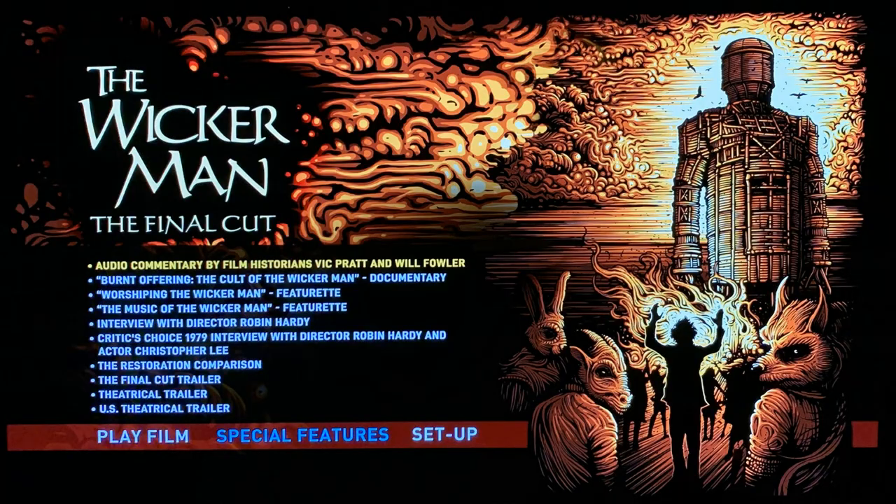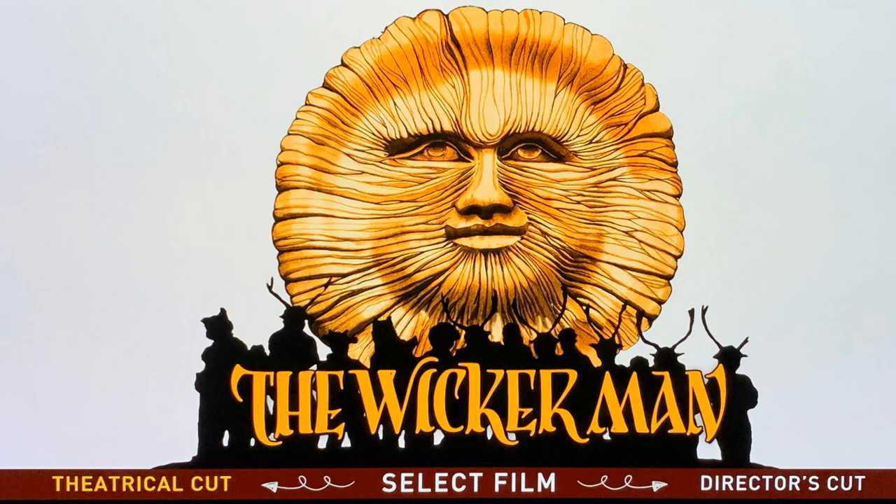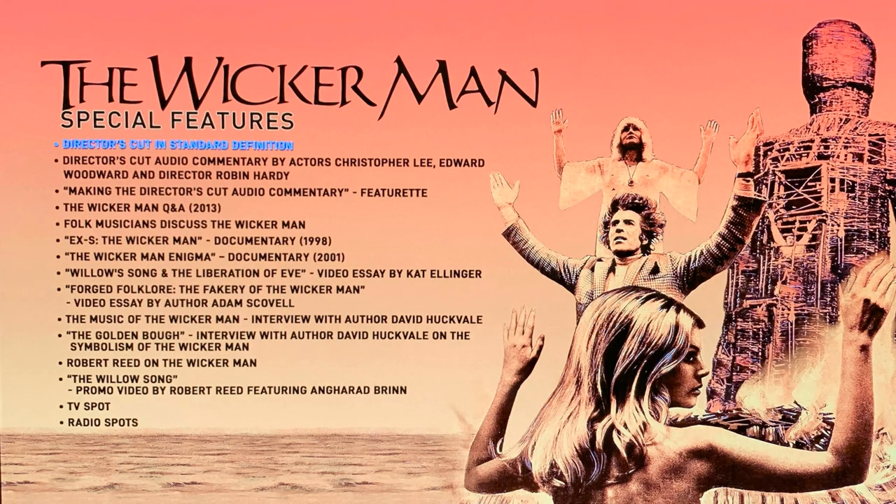Let me go ahead and show you all of the menus and special features. Here's the menu screen for the Wicker Man, the final cut, with all of the special features — lots of great features available on this particular disc. On the second disc we have the choice of the theatrical cut and the director's cut, with no special features on that disc. And on this third disc there is nothing but special features — a lot of great special features available. This set is loaded with special features.